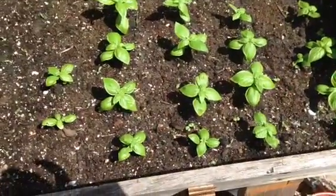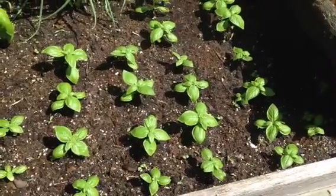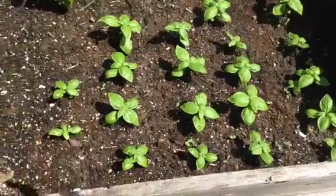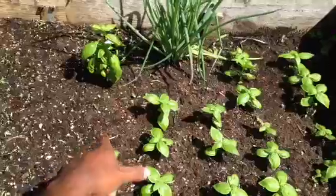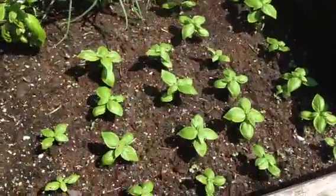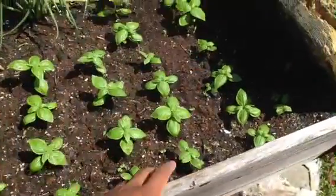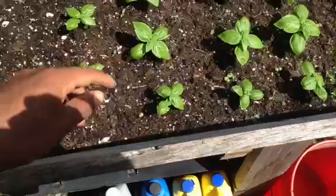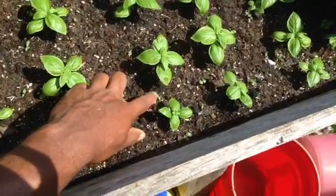I planted these basil sprouts about a few weeks ago, probably about a month ago. Originally what I had was a basil plant right here — it was very tall — and I just grabbed the seeds and scattered them all around. And they weren't synchronized as they are now. But once they all sprouted, they all look like these right here. This is how they start off, those two.